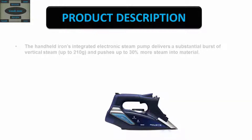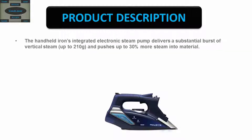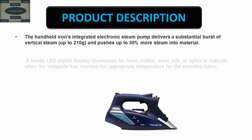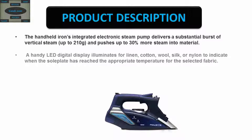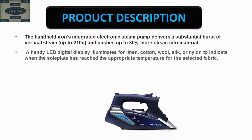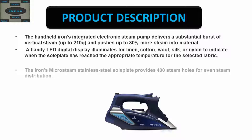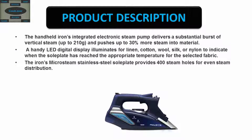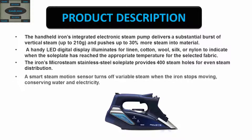The integrated electronic steam pump delivers a substantial burst of vertical steam and pushes up to 30% more steam into material. A handy LED digital display illuminates for linen, cotton, wool, silk, or nylon to indicate when the soleplate has reached the appropriate temperature for the selected fabric. The iron's micro steam stainless steel soleplate provides 400 steam holes for even steam distribution. A smart steam motion sensor turns off variable steam when the iron stops moving, conserving water and electricity.